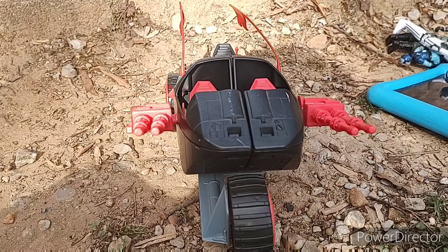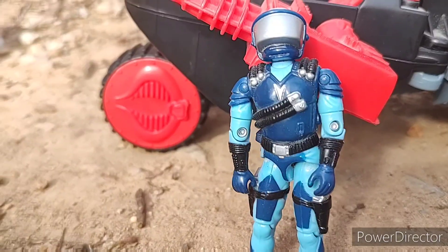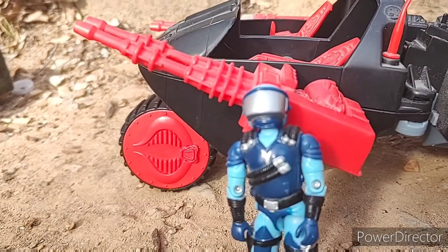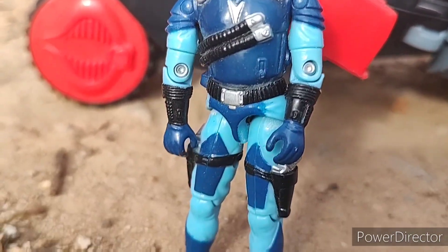The Stun is a very stunning vehicle — I was very stunned when I got mine. The Stun did come with a driver, and luckily I do have this driver, but not his file card, so please take a second to admire this vehicle driver. His name is the Motor Viper.